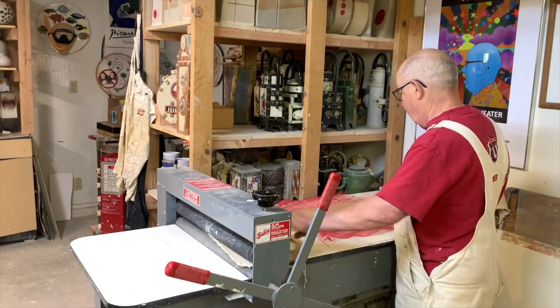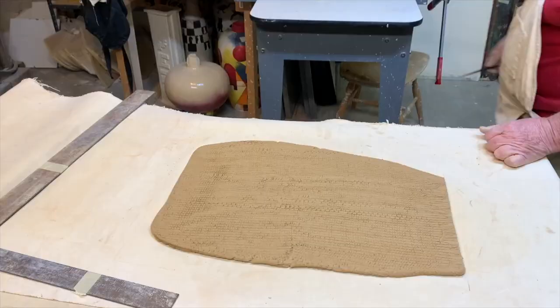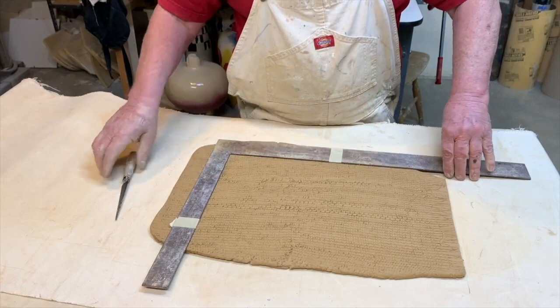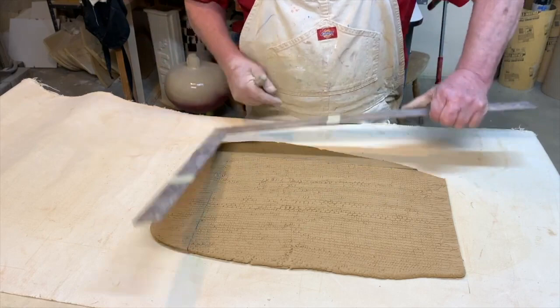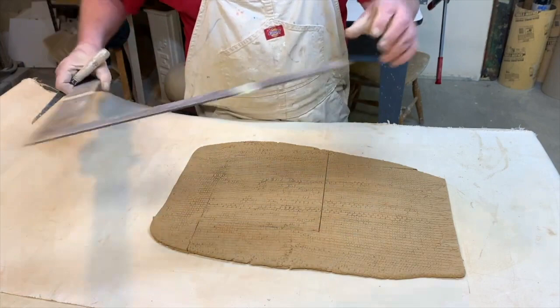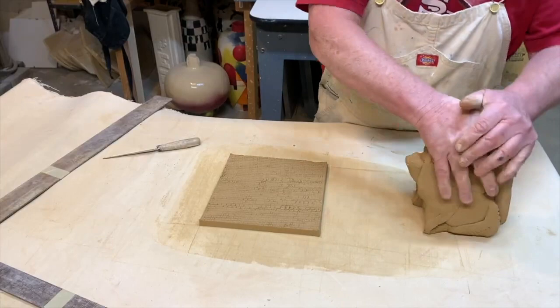There's the slab — it's about three-eighths of an inch thick. I took it off the slab roller and brought it over here so the camera can see it. You can do this a lot of different ways: you can make a stencil, measure it, or eyeball it. On this particular one I want it to be a square, so there we go — that's all there is to it.